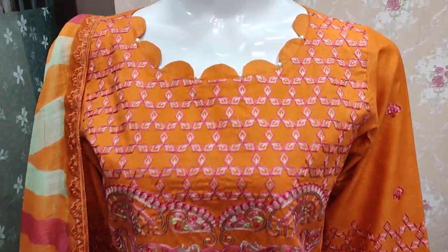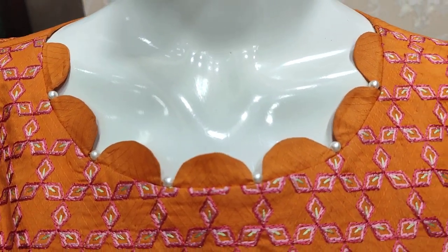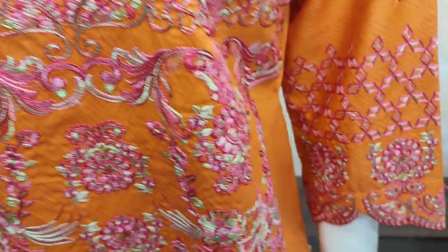Here is a new design in cotton fabric. This is the stitching style — embroidered front with self print fabric.